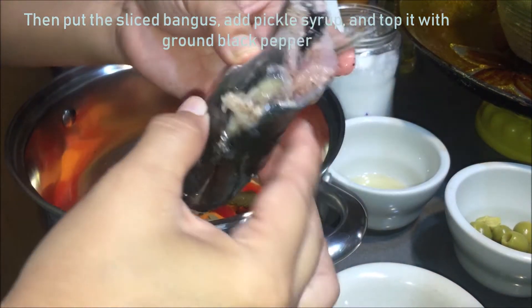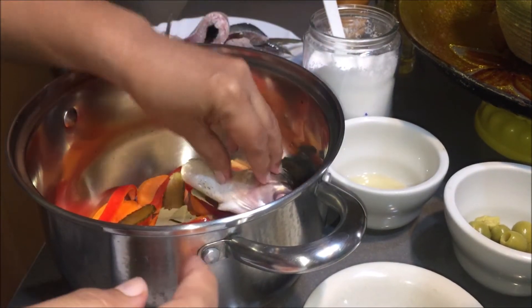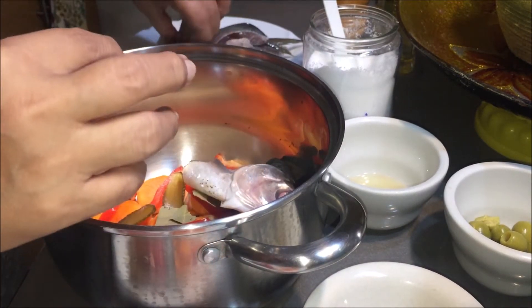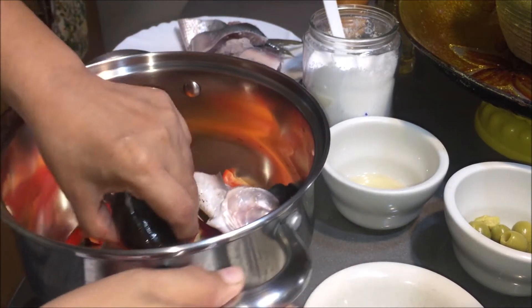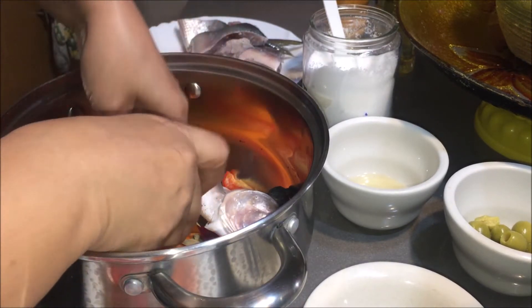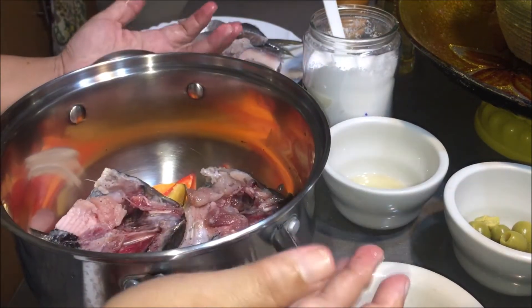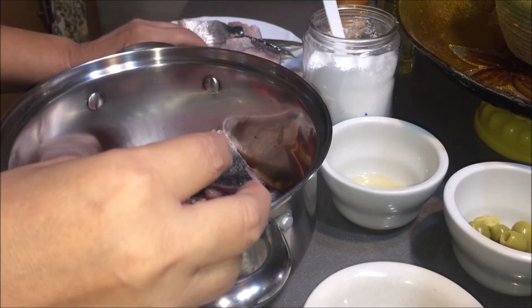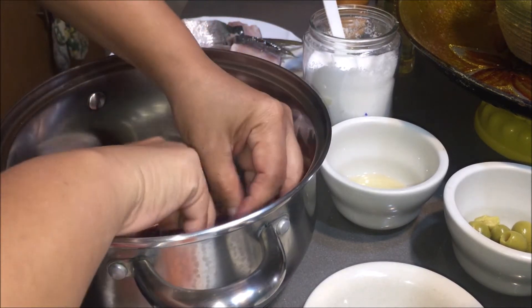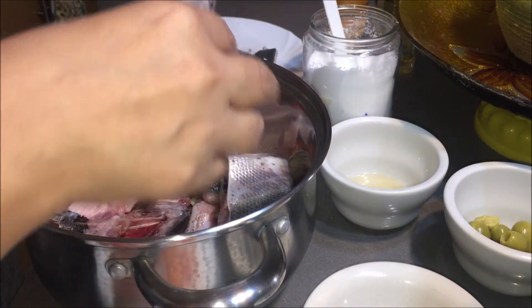Tapos lalagyan muna natin yung ulo ng bangus kasi po ito yung matigas na part, at syaka yan may pinin. I-open po natin ng ganyan. Kasi yan yung ating magiging base. Para hindi po masunog yung ibang part ng ating bangus.